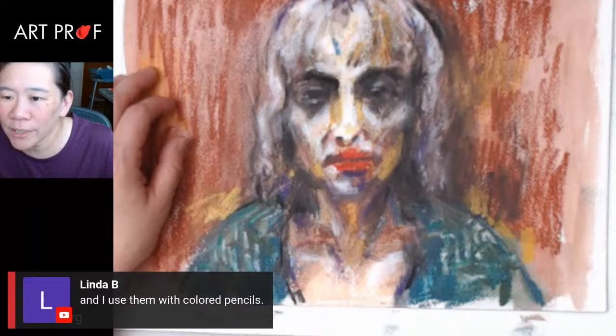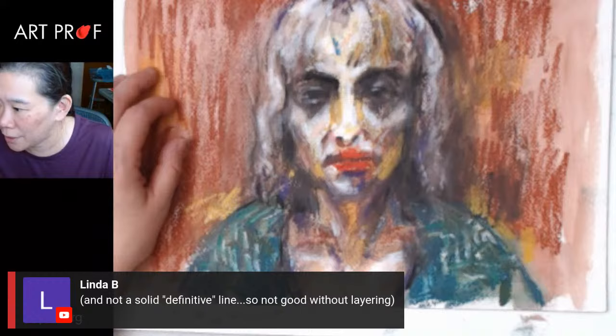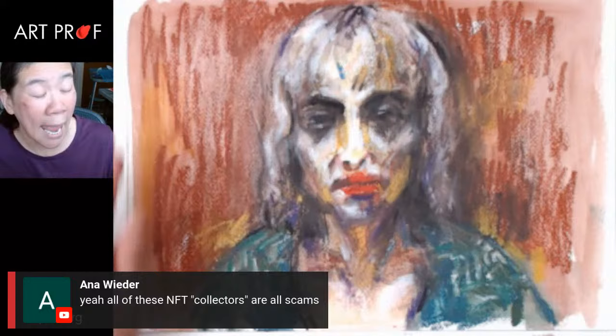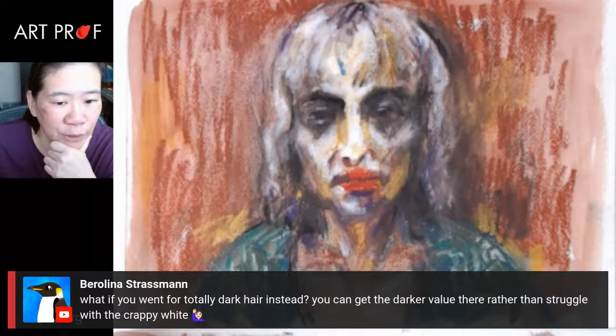Linda says she uses them with colored pencils — not a solid definitive line, so not good without layering. I wonder if these would be good — let me see. I've got colored pencils right now. They do not work on top. So I guess if I use colored pencils, I'd have to do that first and then put the crayon on top. And yes, anything with NFT in it is a scam — ignore all of those DMs.